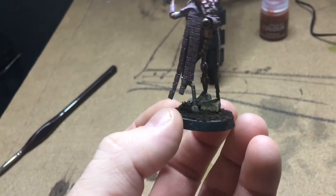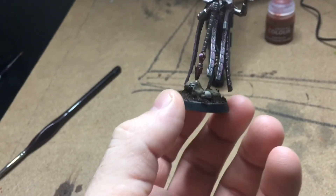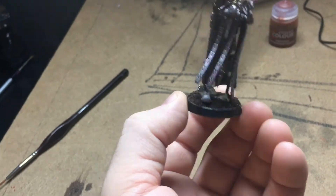After that, I based the model with some coffee grounds. I have a whole other video just on that if you'd like to see how I did that, or base to your liking.